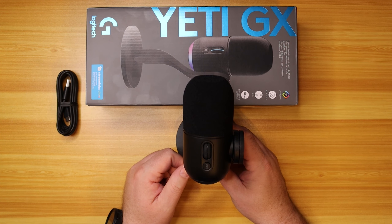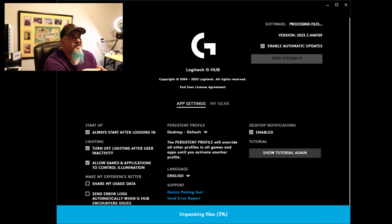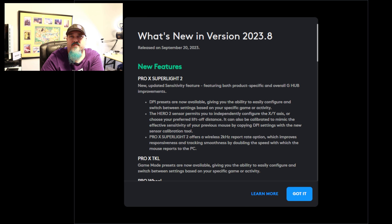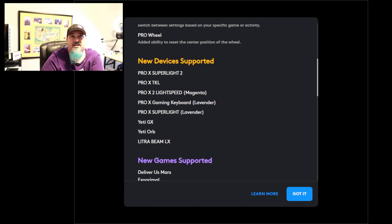Let's get it over to the computer, get it plugged in, and take a look at the G Hub software to see how this sounds. Here we are in G Hub — there is a new patch specifically for G Hub that we need to use to make the microphone work and see some of those settings. G Hub is updating right now. It's going to re-launch and then we'll see the new stuff that comes with version 2023.8. We've got new features for the Pro X Superlite 2 mouse and the Pro X TKL keyless — I'll have a video on that keyboard soon. What we're specifically looking for is the Yeti GX, third from the bottom.